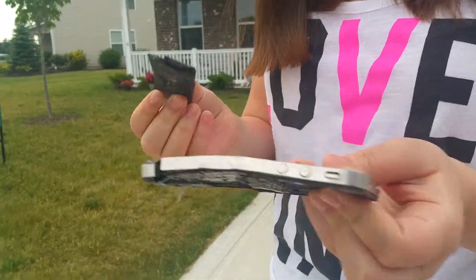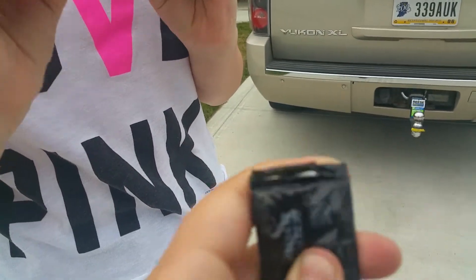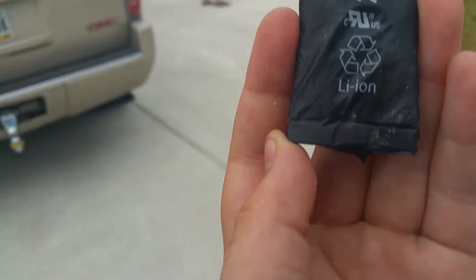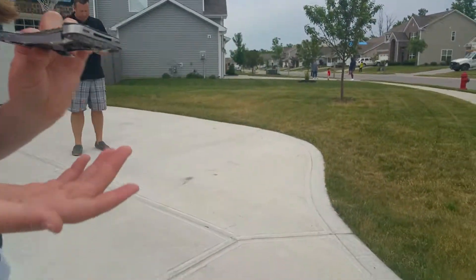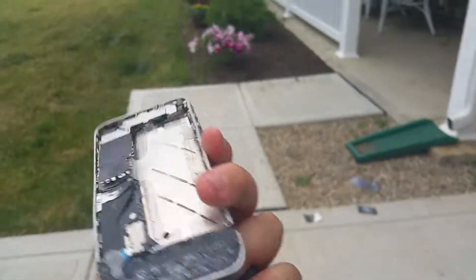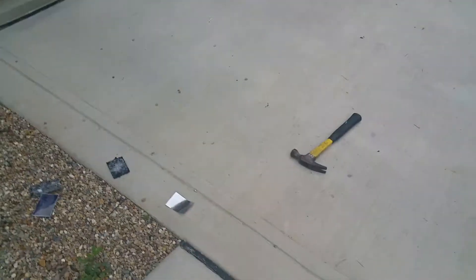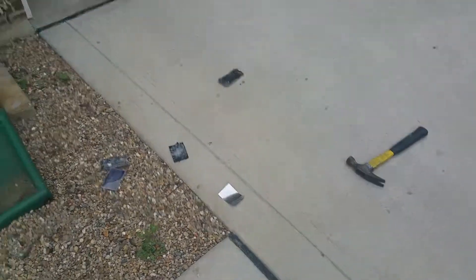I took the battery out. Now this is like a little hot. It says lithium battery. Hold on, let me see the results — so these are the results of smashing the iPhone 4S. I'm gonna pop that out of the casing. See you in the next video, peace out.